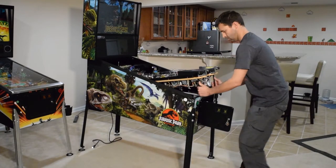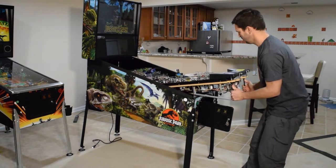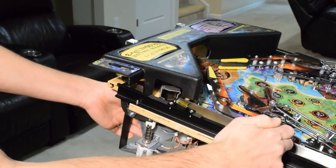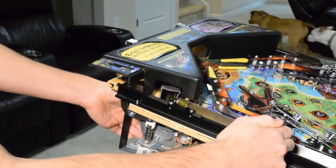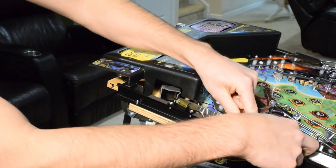Raise the playfield and slide it out to the end of the support bars. Since we will be fully raising the playfield in the next few minutes, we want to remove all the pinballs from the machine. Use the coil eject plunger on the bottom to remove the pinballs.